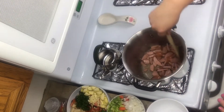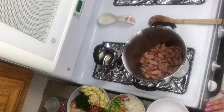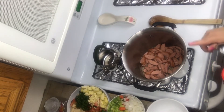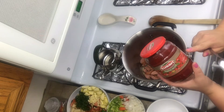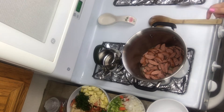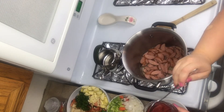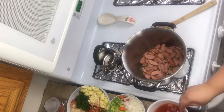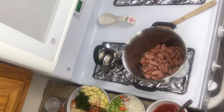While my kielbasa is browning and starting to render a little bit, I'm going to prep the liquid. Normally I would use broth, but I'm out, so I'm going to use a bouillon. I'm also going to dissolve about a tablespoon of tomato paste into some water to add later. I'll just mix it up so it dissolves and mixes well, then set it aside until we need it.